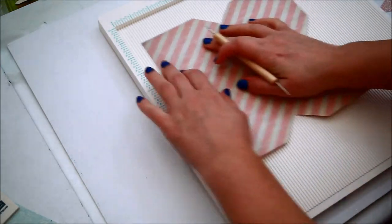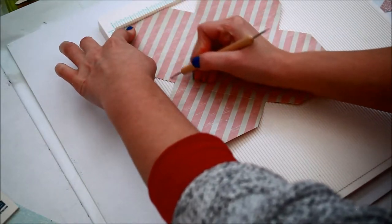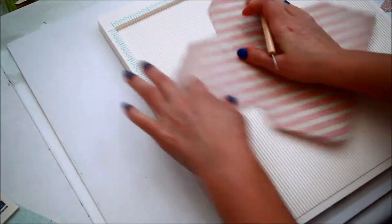Score each flap of the card at 1 inch. I aligned my paper on the scoreboard, as you can see, and scored at the 1 inch mark.